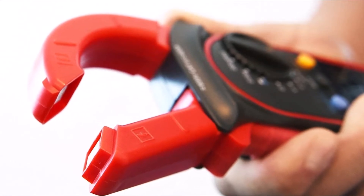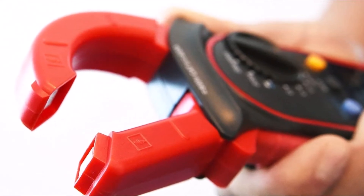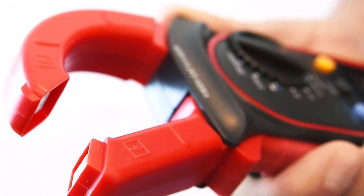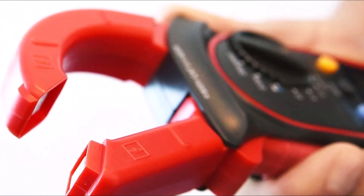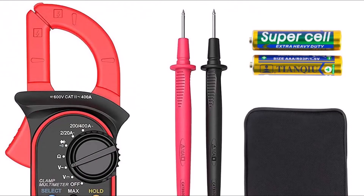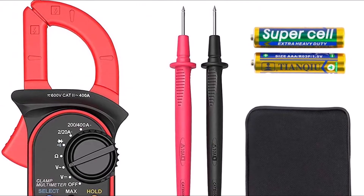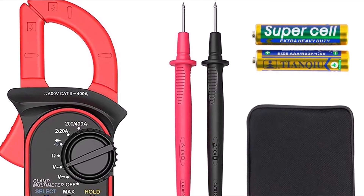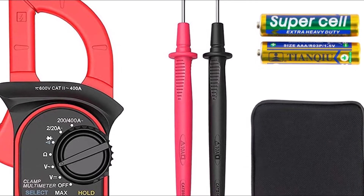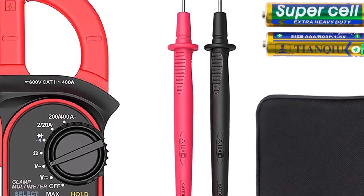It measures AC current, AC voltage, resistance, capacitance, and continuity. It also features a data hold function to freeze readings on the display screen and auto power off to save battery life when not in use. The Atexity Clamp Meter is very durable, making it perfect for fieldwork or rugged applications. It has been drop-tested from 2 meters high and its IP65 rating means it is protected against water jets from all directions.